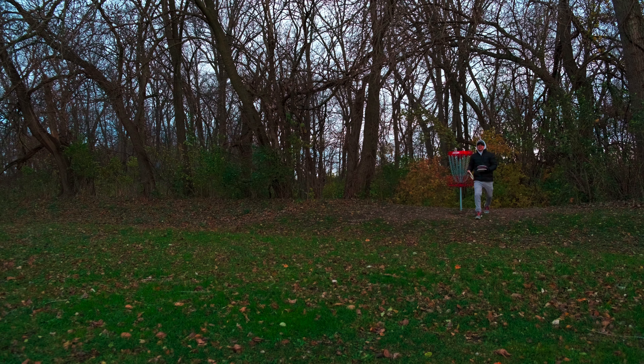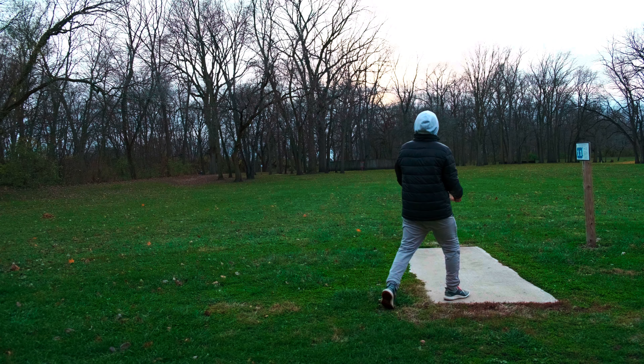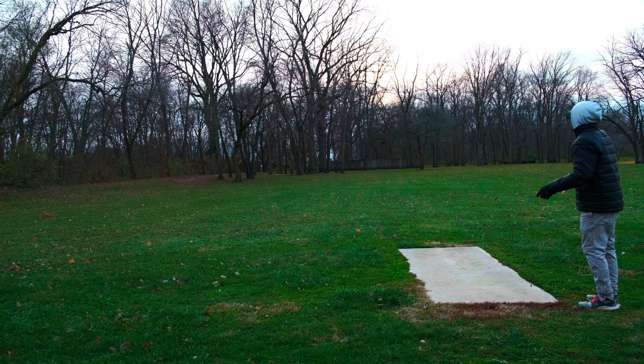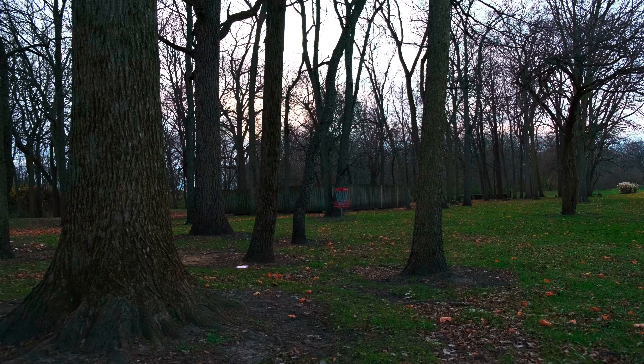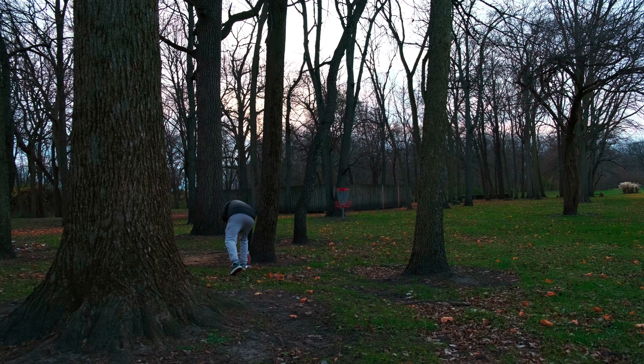That's all right, it's all a learning experience and a lot of fun to be honest. Hole number eleven, 217 feet — just flip it up and hopefully stay stable the whole way. Oh no, I threw it straight into the ground. We'll have to do a little upshot from here — going to have to lean out. I'll use a Fuse because I'm in circle two. Almost got it — that's a par, we still are four over through eleven.